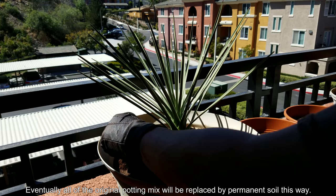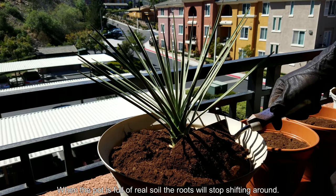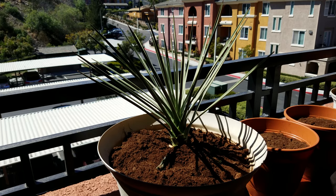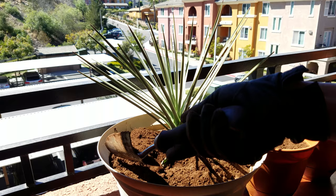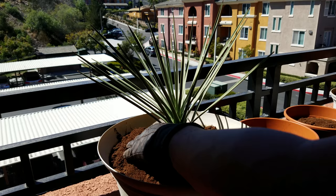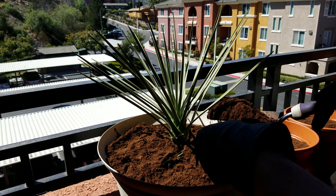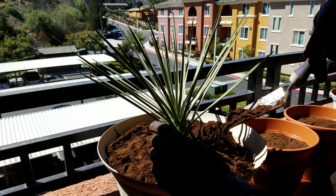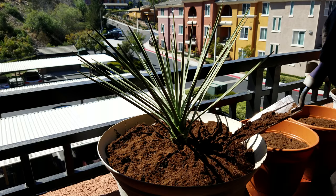I'm just going to layer on some clay loam and everything will sink in when I water. The potting mix continuously loses volume over time — if you compare it to many videos ago the soil level was a lot higher. I have some trace quantities of sand, other organic matter, and diatomaceous earth in there. This clay loam is largely rock powder — inorganic permanent material with a very tiny percentage of organic material.